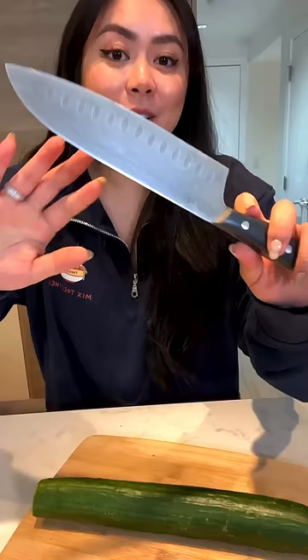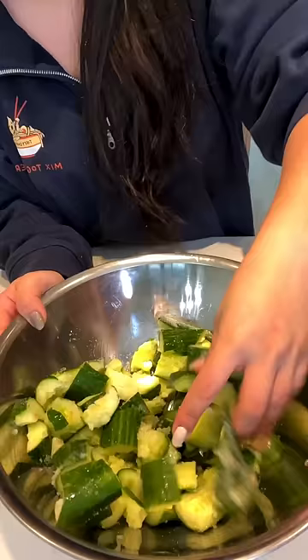How to make garlic smashed cucumber salad. Cut off the ends. Using the side of the knife, we're just gonna smash the cucumber. Then we're gonna cut the cucumber into bite-sized pieces. Season with sugar and salt. Set it aside for 20 minutes.